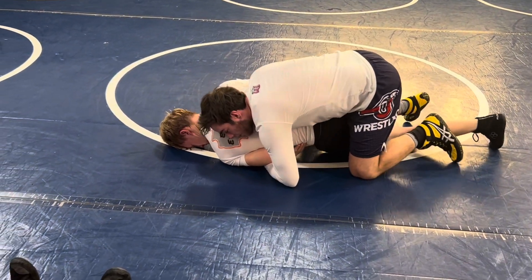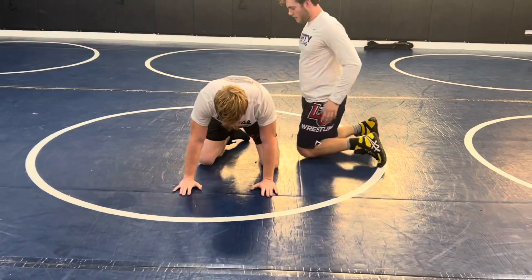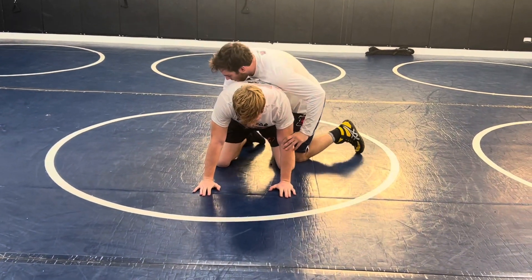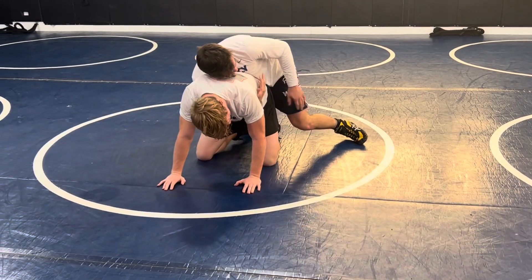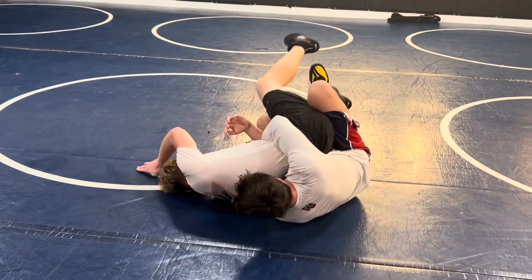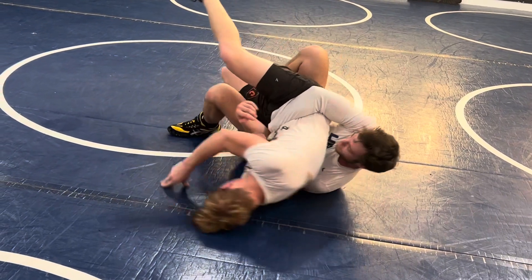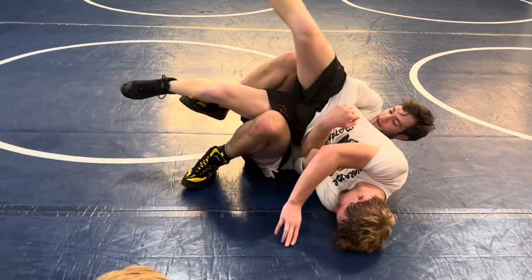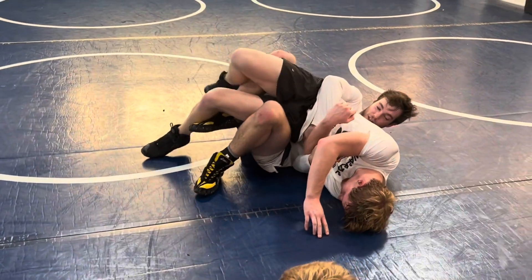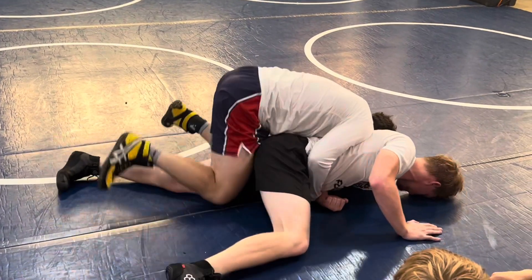I'm trying to stay right here on top. Tight waist, I'm coming with this chop. I'm crashing this knee, pulling him into my lap here. Notice I'm on my toes here. I'm still driving, I've got pressure into him so he just can't turn. And as he starts bailing out, drive it out and finish out on top.